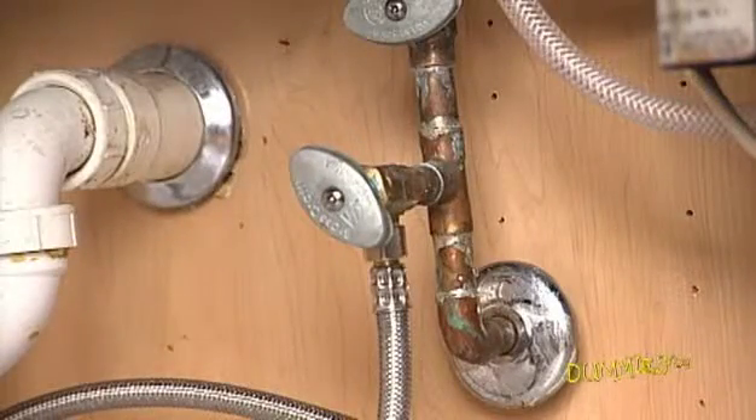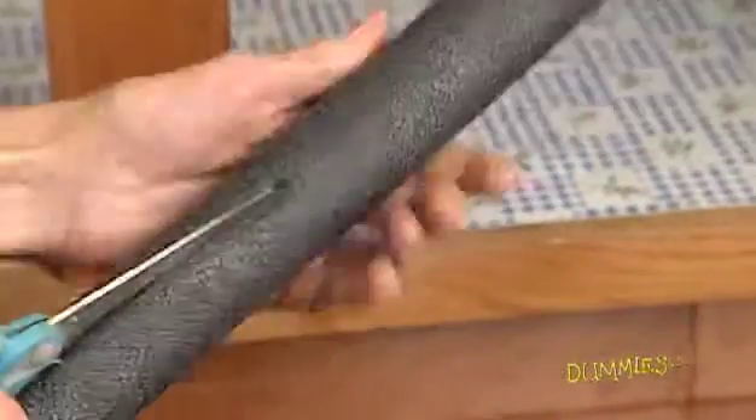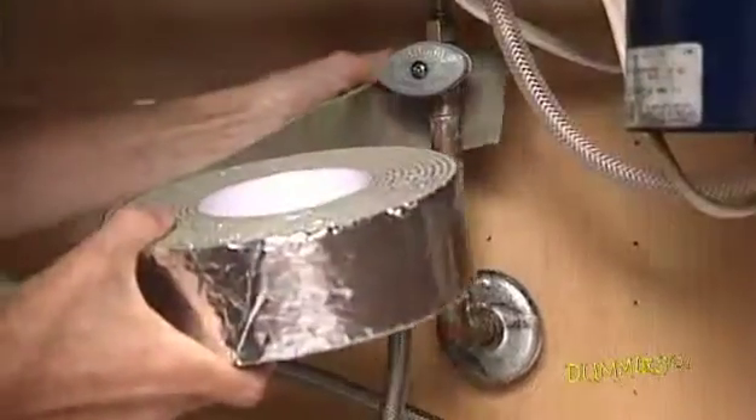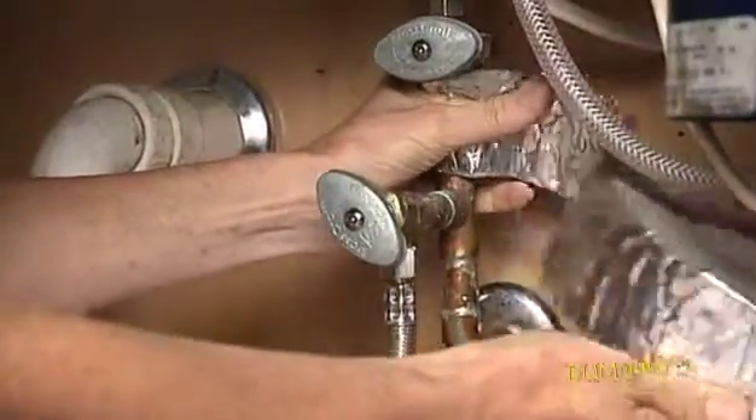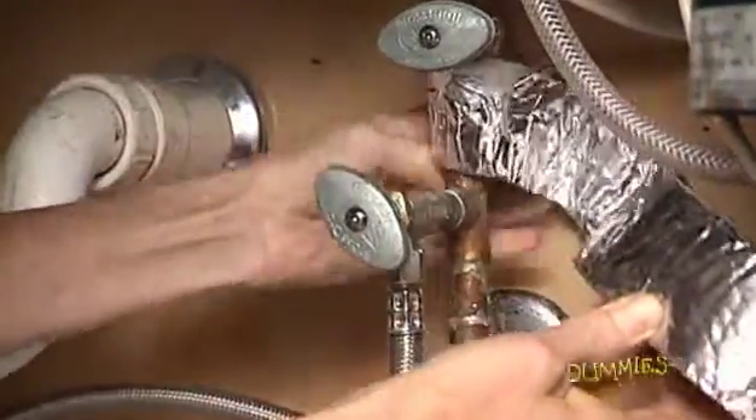Hot water pipes should be well insulated too. To do this, cut a piece of foam cylinder lengthwise and push the piece over a pipe. Fiberglass insulation tape works better, but you must unroll the tape around the pipe — doing that can be very difficult in tight spaces.